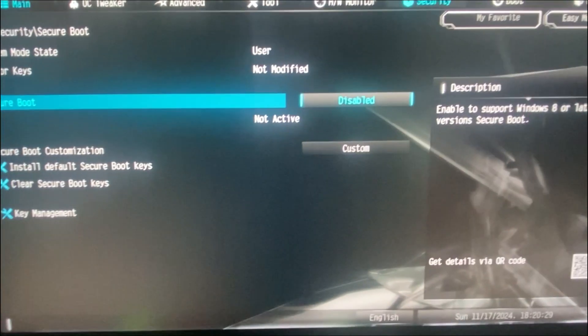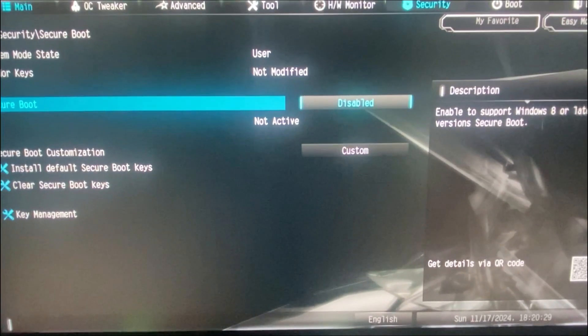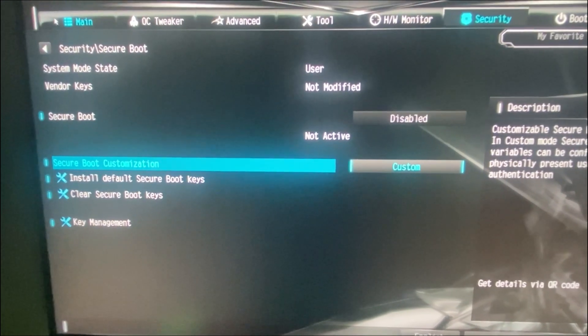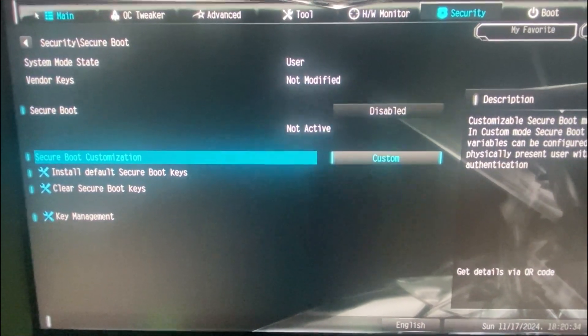Here I am in the BIOS. If your BIOS is different, don't worry — just look for the same options or the most similar ones. First, I will go to Security and enter Secure Boot. Here, we will set Secure Boot Customization to the Custom option.